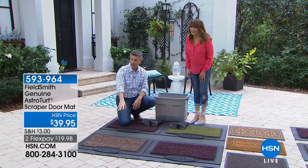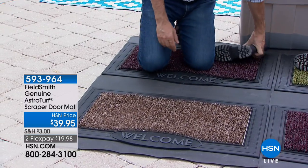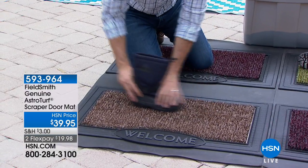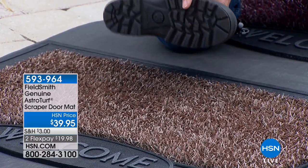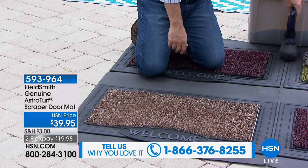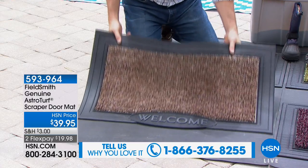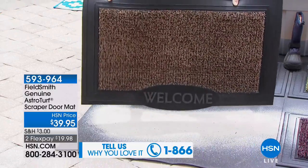You can see the big frame around it and the welcome sign, which is terrific. This is all AstroTurf, which is amazing — so it's durable, it's going to last a long time. Look at all the dirt and grime and sand on this boot. I can wipe my feet as I'm going into the house and it's going to do a great job removing everything on that boot.